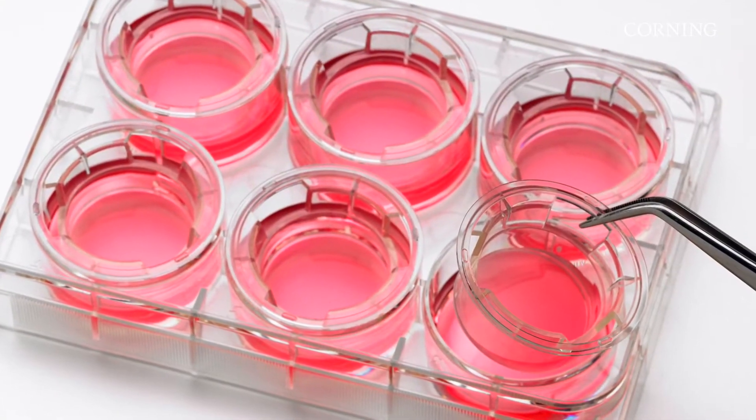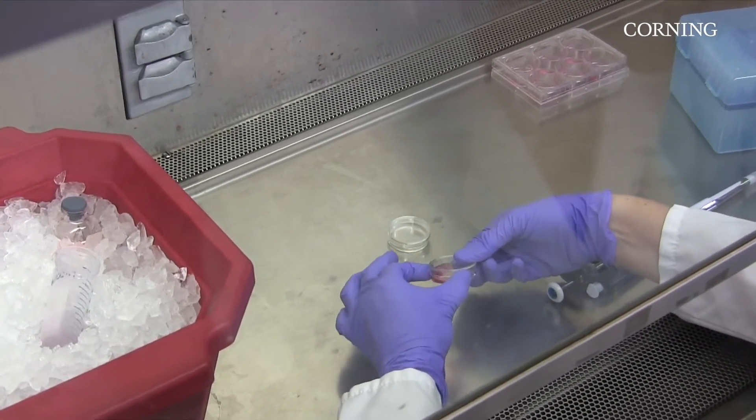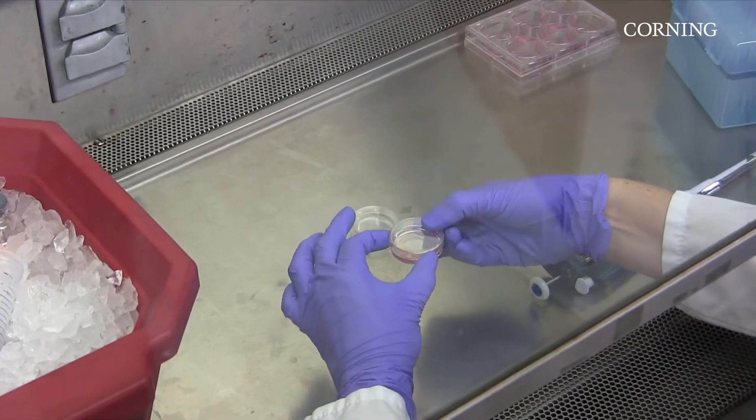Cells may also be cultured inside Matrigel Matrix using a 1 mm layer. This thick coating method is a good option for cells that you wish to grow in a 3D matrix.